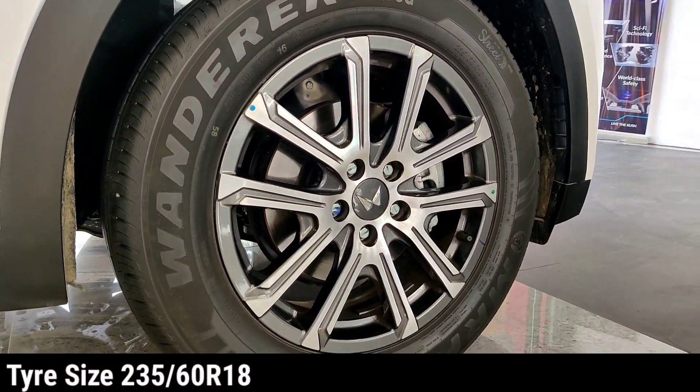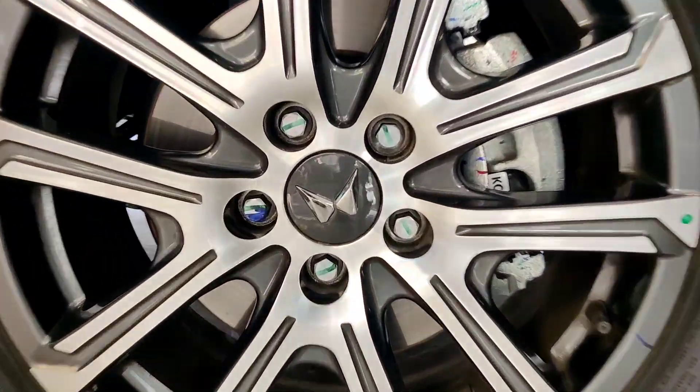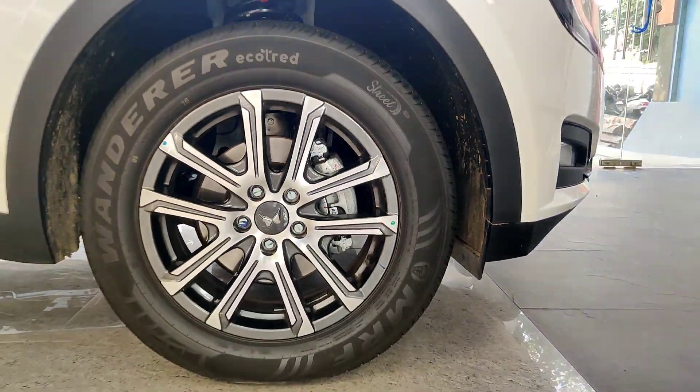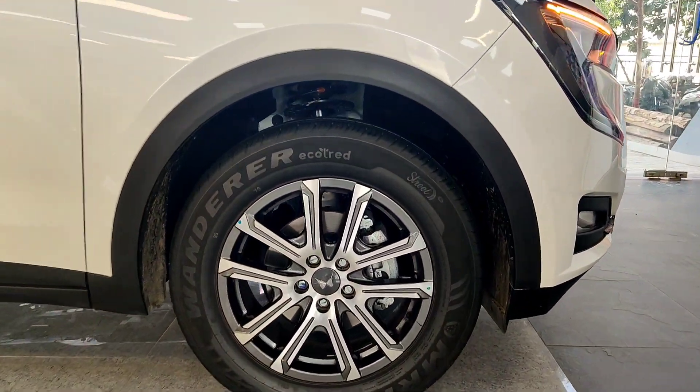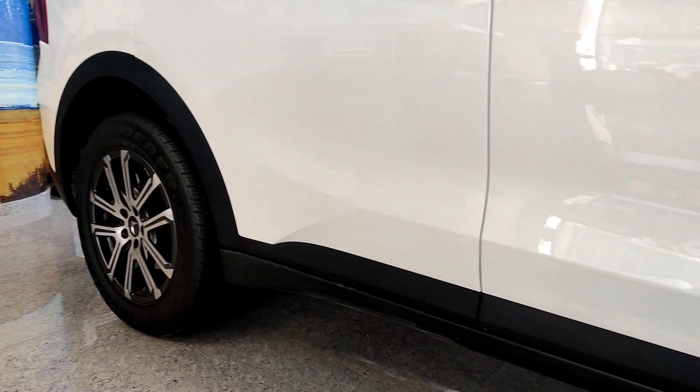On the side, let's talk about the diamond-cut alloy wheels. The tire size is 235/60 R18. All disc brakes are fitted, and you can also see the new Mahindra logo on the side.